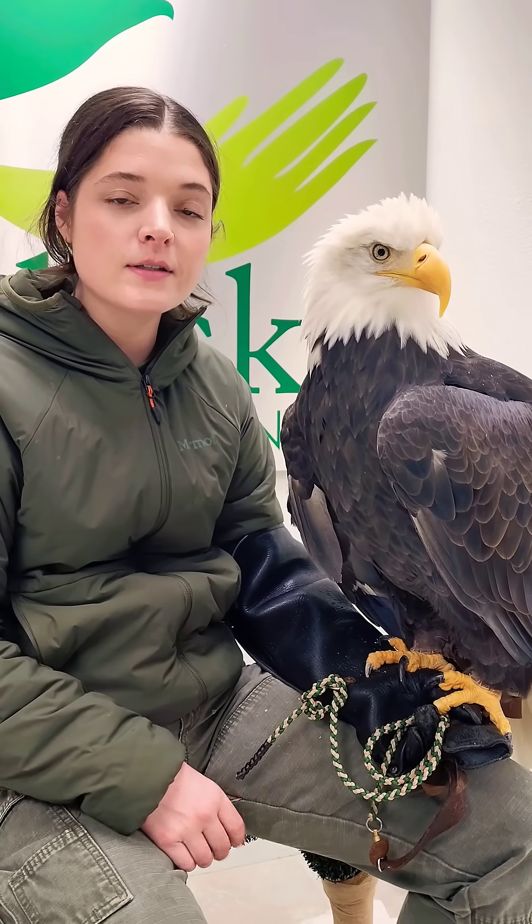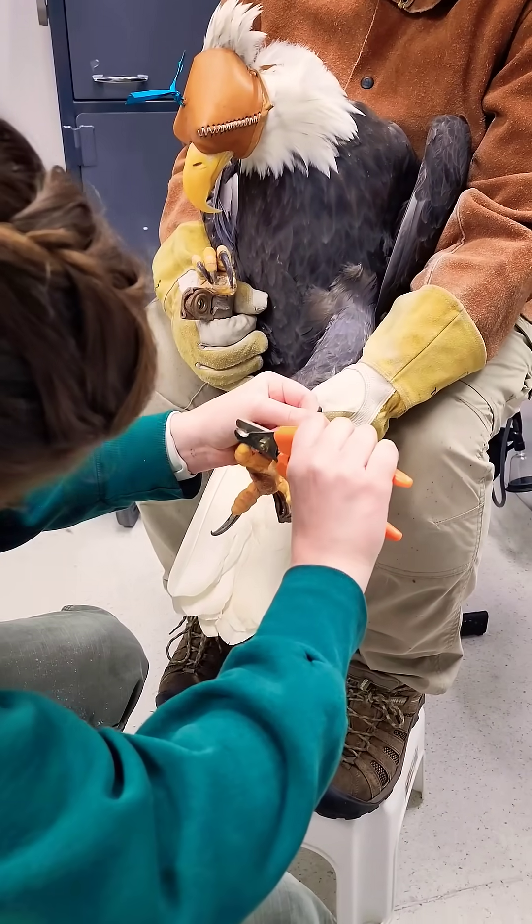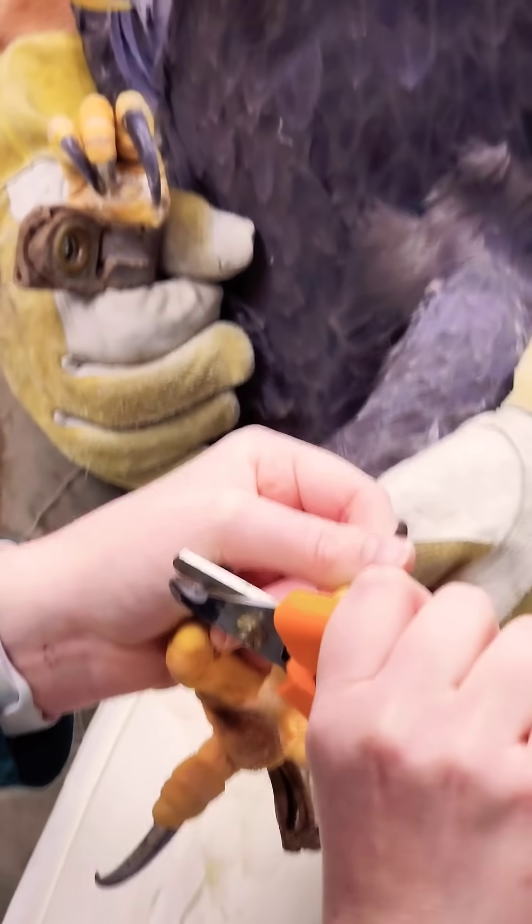So with her routine health exam coming up just in a few days, we're gonna go in with a Dremel and some clippers. We're gonna clip it and shape it to keep it at its proper size.